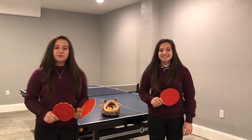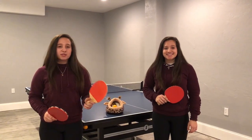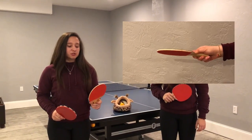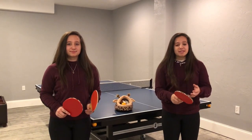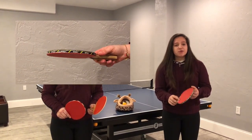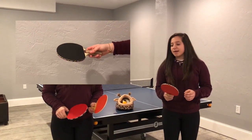First you want to grab a paddle. If you're just learning and you're a beginner, you want this paddle — it doesn't have much cushion so you won't get a lot of spin. If you're an intermediate, you want this paddle; it has a little cushion on each side and you can get more ball control than the first paddle.